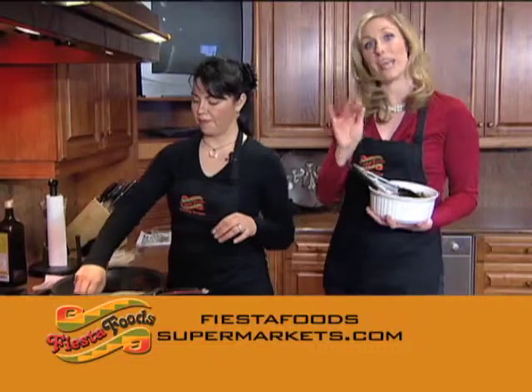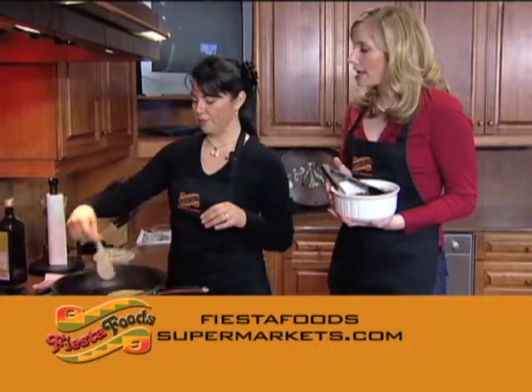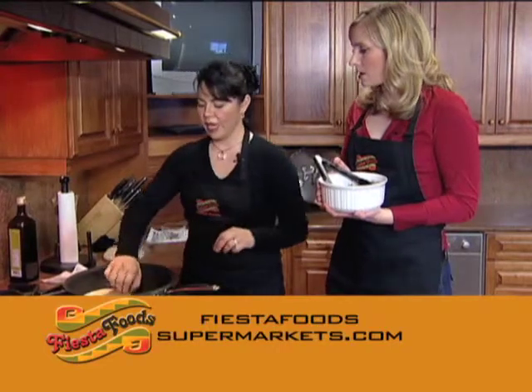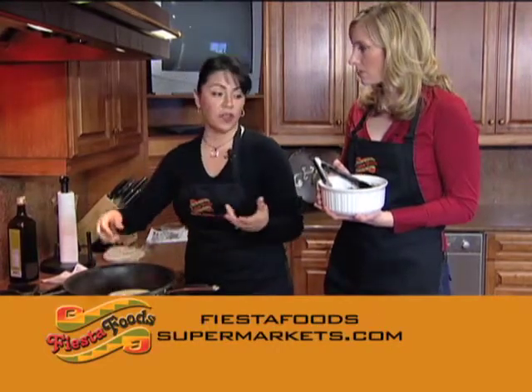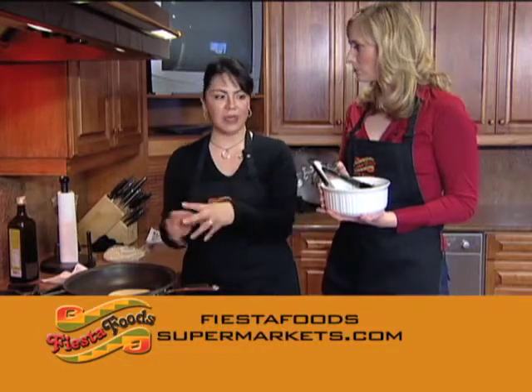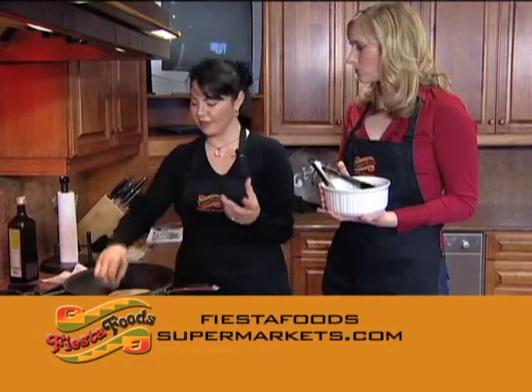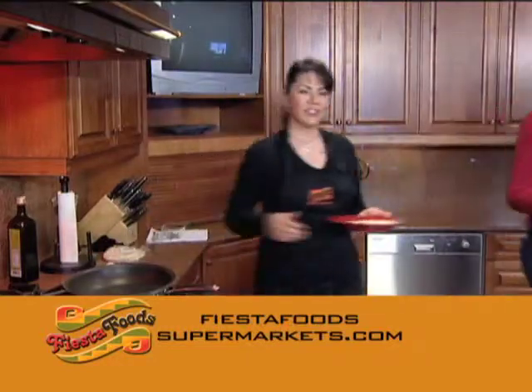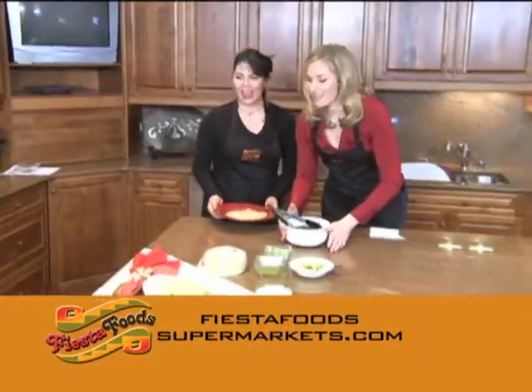There are a lot of things you can do with barbacoa, but today we're gonna make tacos. Veronica is warming up some tortillas in a little olive oil. You can also use this as a main dish with barbacoa, rice, beans, or a side salad, but we're making tacos right now.